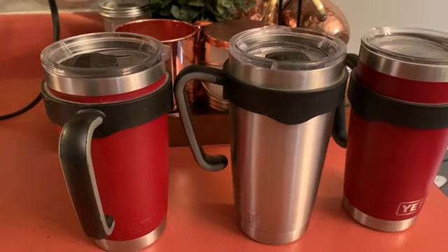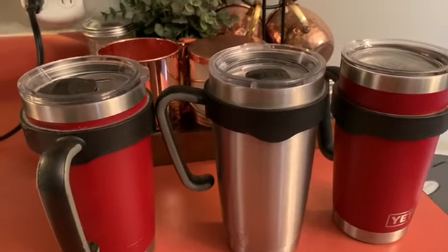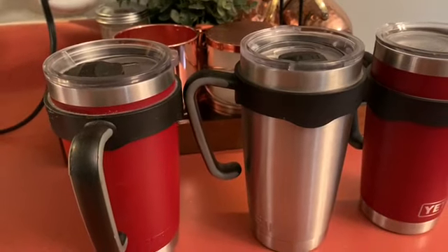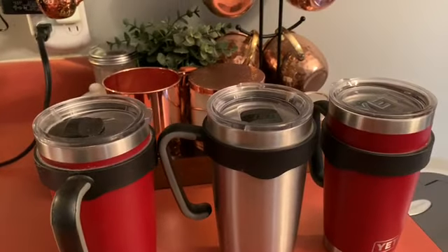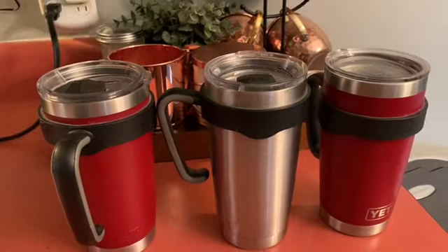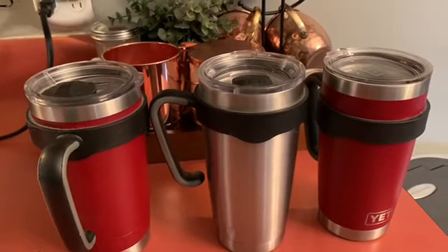The slider is compact. Also, the Yeti cup comes in various different colors — you can choose whatever color you want. It is BPA free, dishwasher safe, and has a no-sweat design to make sure your hand stays dry. This Yeti cup is awesome — I use mine all day long.